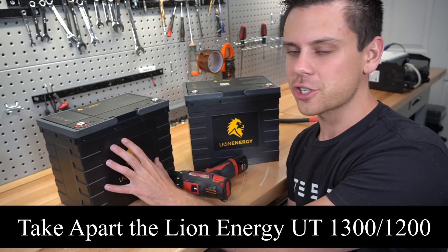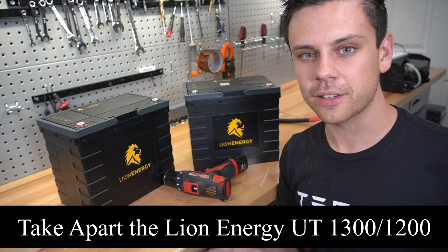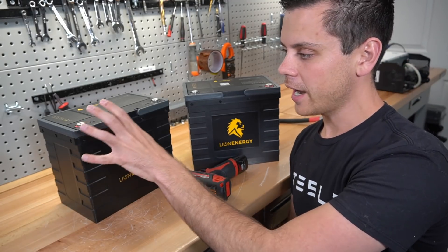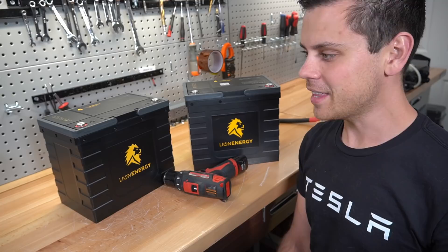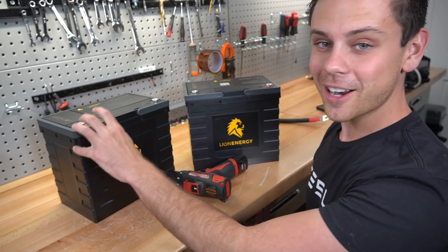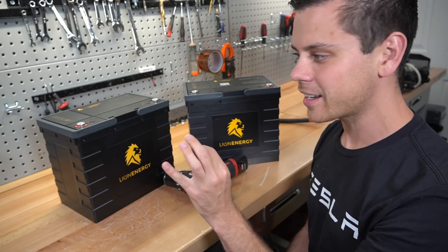Tonight we're going to take apart the Lion Energy UT1300 and 1200 and figure out what the difference is, and we're going to clear up the confusion about the terminal. I criticized it and some of my viewers thought that I was talking about the current carrying capacity, but that's not what I was talking about at all. I was talking about the entire terminal, and in this video I'm going to explain and demonstrate exactly what I meant.